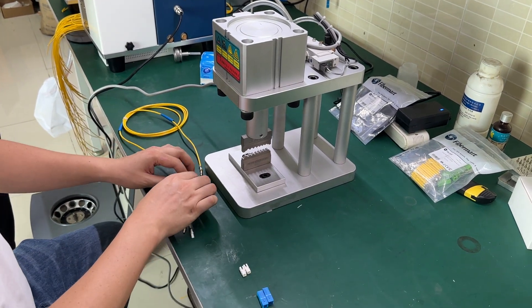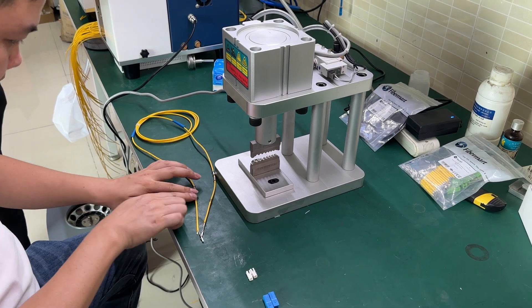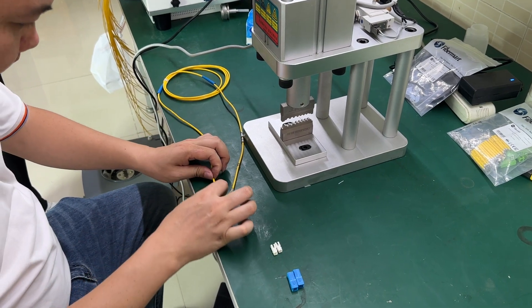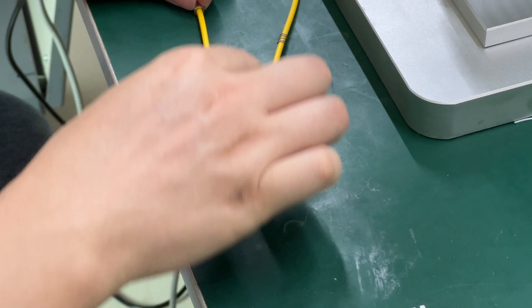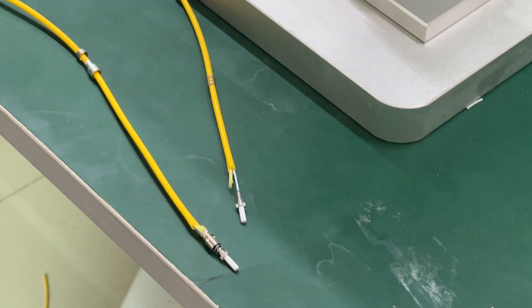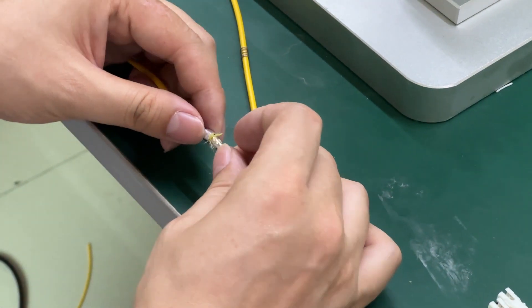We are going to install and assemble the SC UPC connector after the Q-ring. First, put the spring next to the barrel, then put the stopper to cover the spring. Put the kevlar on the top of the stopper, and then the crimping ring.